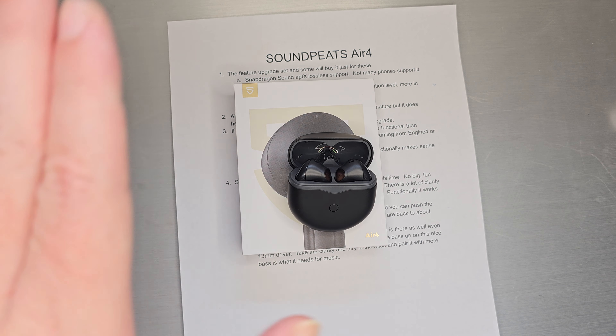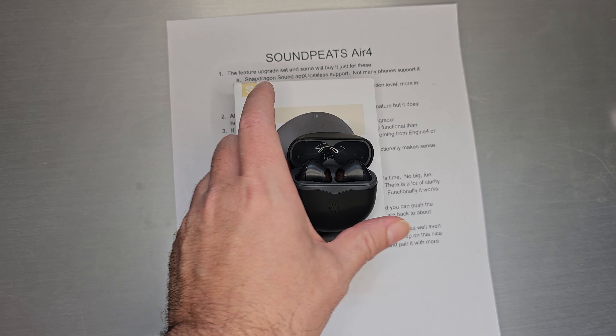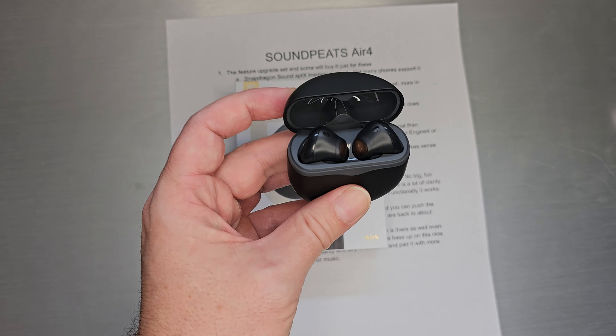Welcome back! Today we are going to do a quick run through of the Soundpeats Air 4. I've had this one for a while and I've been putting it off, and we'll get to that in a second.